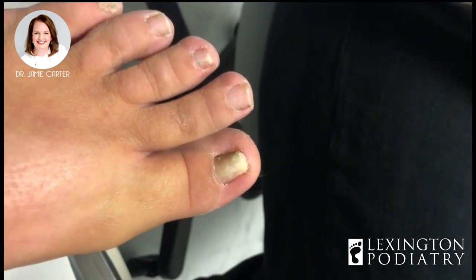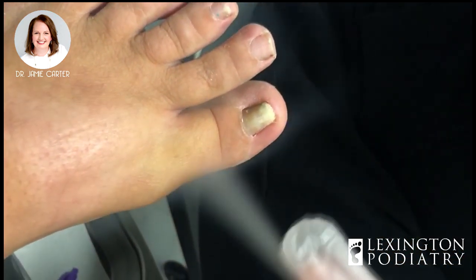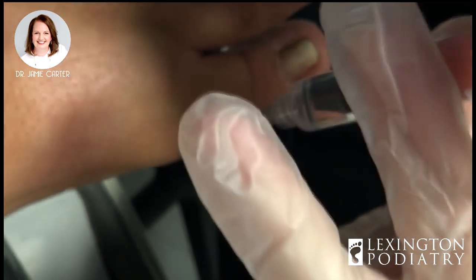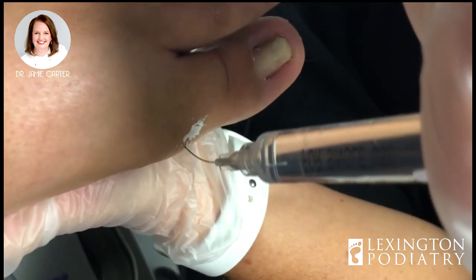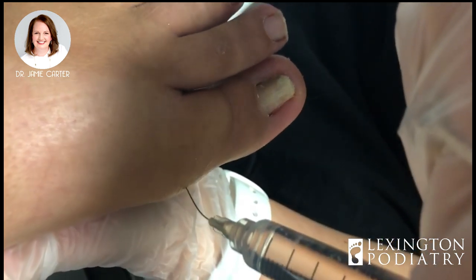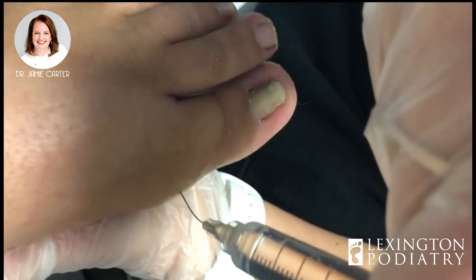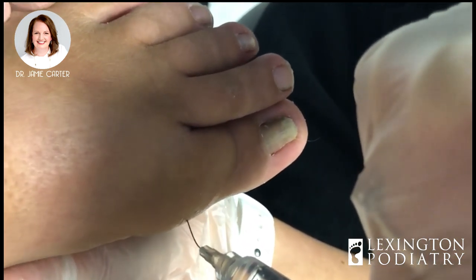Are you allergic to any numbing medicines? Not steroids? Okay. Let's spray some cold stuff on your skin — you get two little pokes. Super super cold. Okay, I'm gonna get this toe numb. We normally use about six cc's of numbing medication, sometimes a little more, sometimes a little less. We definitely don't want to use epinephrine in the toe, which can constrict the blood vessels. Doing okay? I know it hurts.